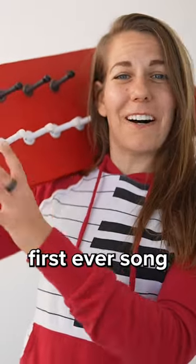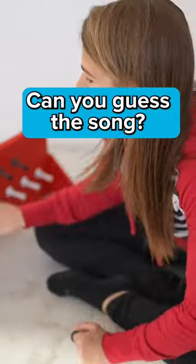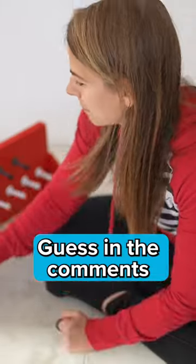And now for the first ever song on the first ever door stop keyboard. Five years later. For this wall, it's so easy. It's so easy to do.